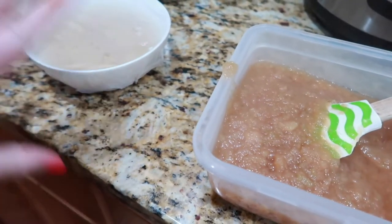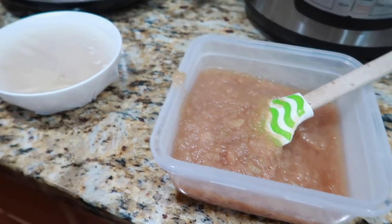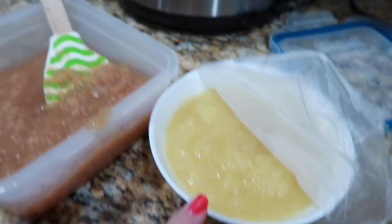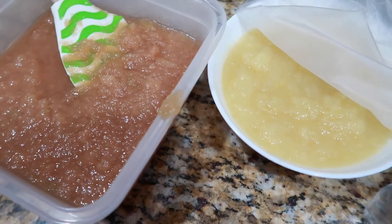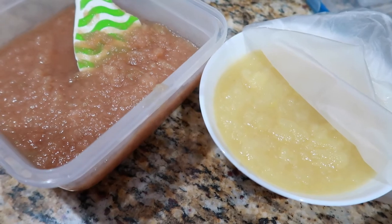I poured some into a bowl to take photos and my daughter ate what was in the bowl! Comparing the two side by side — this is the Instant Pot applesauce and this is the crock pot applesauce. You can really see the two colors are quite different, and the cooking speed does make a difference in color.